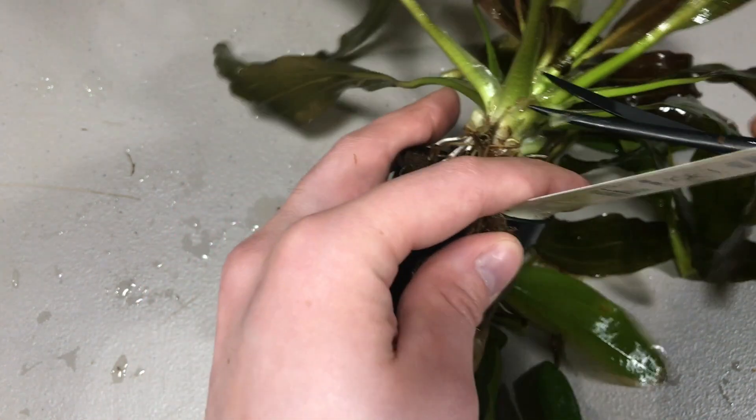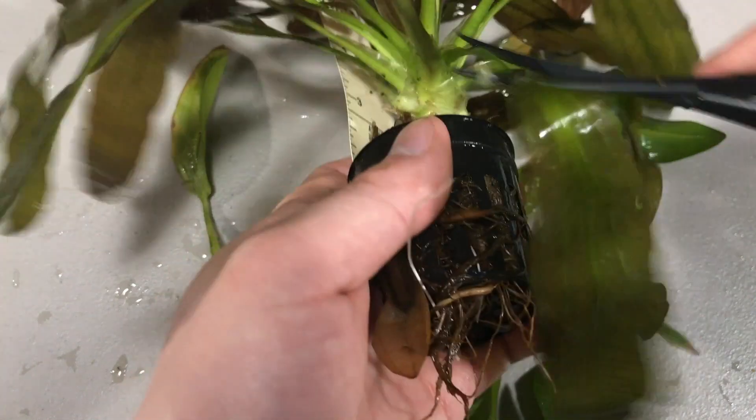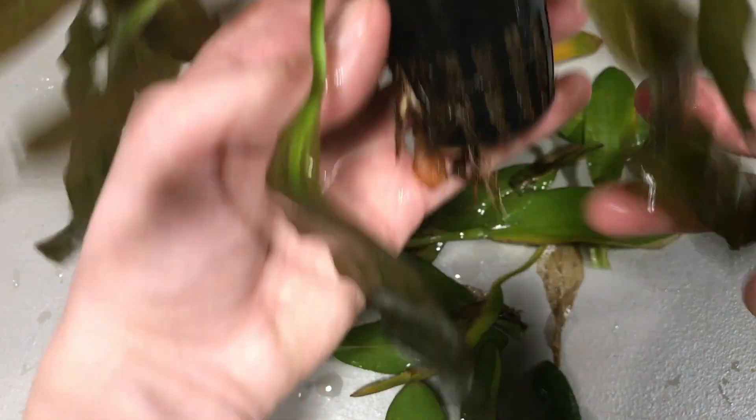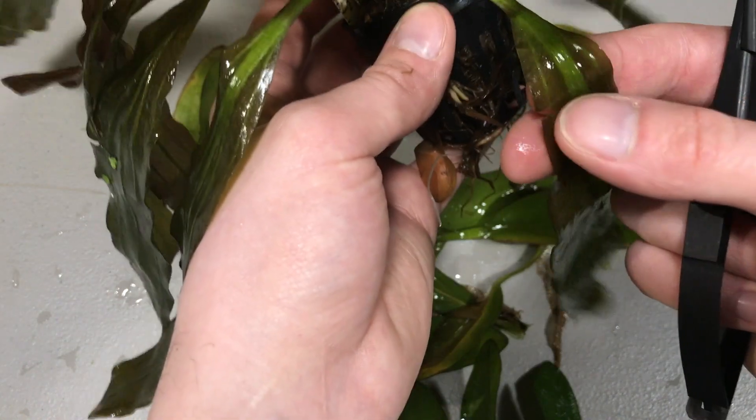That's pretty much it as far as trimming swords — just remove the older outer leaves like this, and that'll do your plants some good. You can even remove leaves that have a rip in them like this one here.